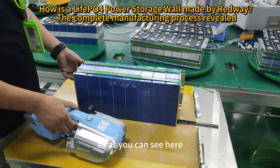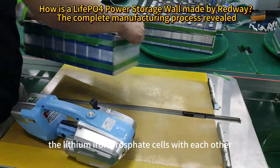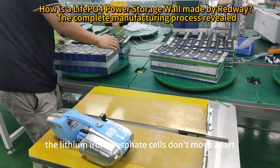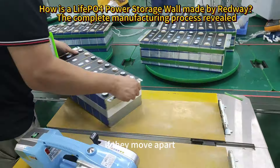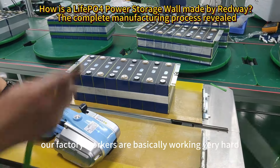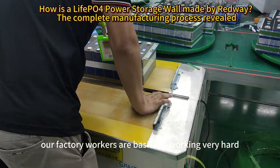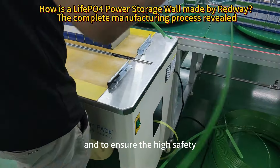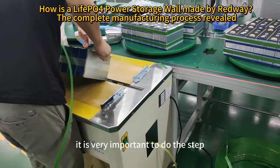We are connecting the lithium iron phosphate cells with each other. It is very important that lithium iron phosphate cells don't move apart — if they move apart, it means that there is something wrong with them. Our factory workers are working very hard in order to make it safe and to ensure high safety. It is very important to do this step.